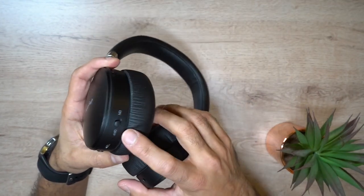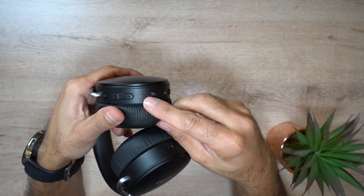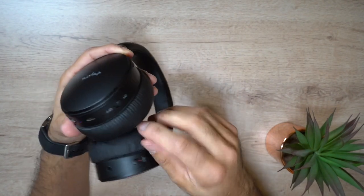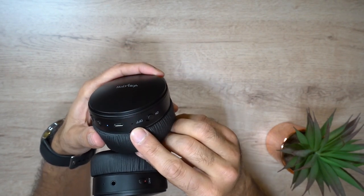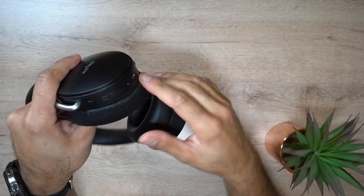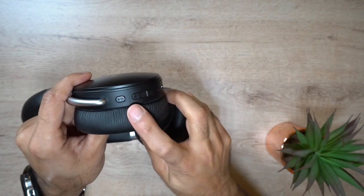On the right earpiece you have the on/off switch — turn that on and you'll get a blue and red indicator light as it tries to pair with your phone. You also have the micro USB charging port, a little microphone port for phone calls with noise isolation, and the volume, play/pause button which doubles as next and previous track.